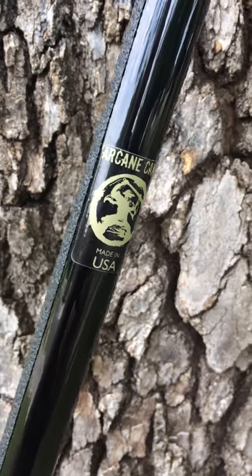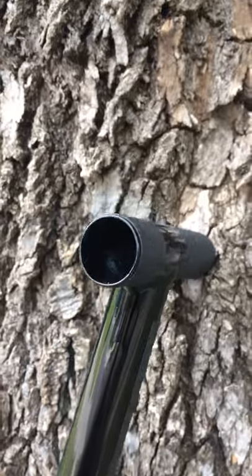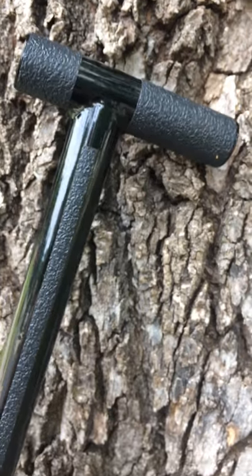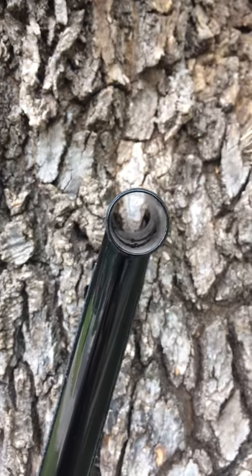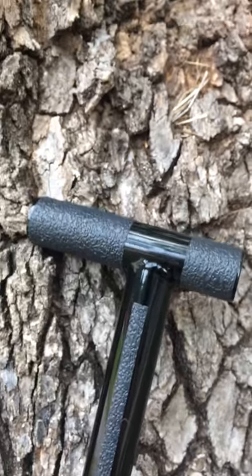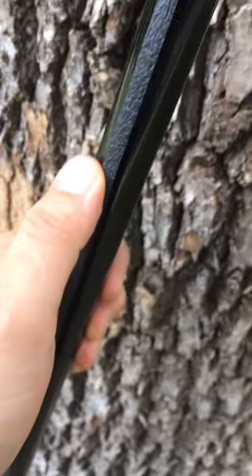Arcane Cane is made in the United States of America. This is the new grip tape on the split finger grip handle. Notice that there's no surface area on the end. And this is the part that's patented — the part that goes down the shaft.